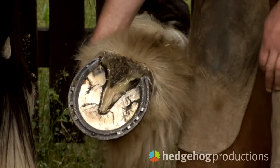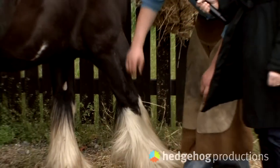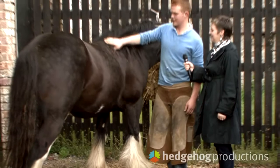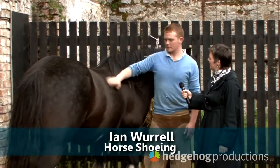Iain, you're shoeing a horse here today. How are things going? It's going well now. I don't think the weather is going to agree with us for the next while by the looks of it. We're here since about 11 o'clock.